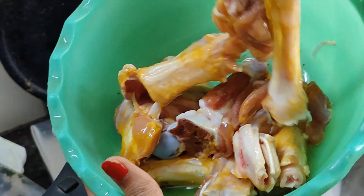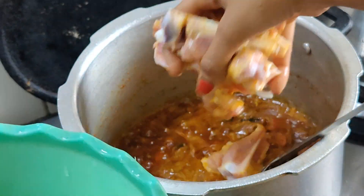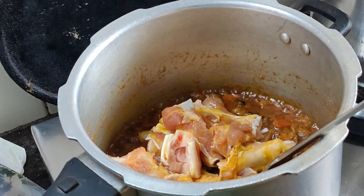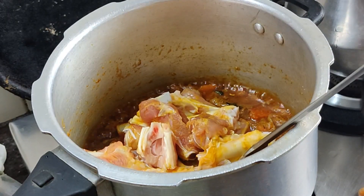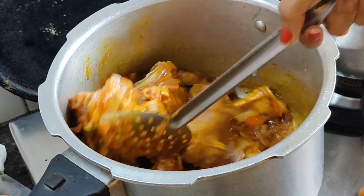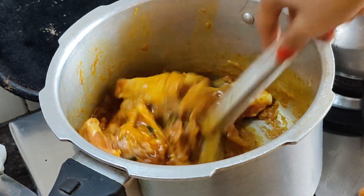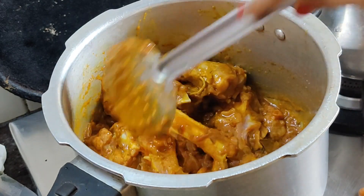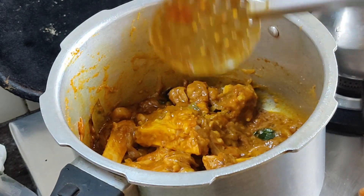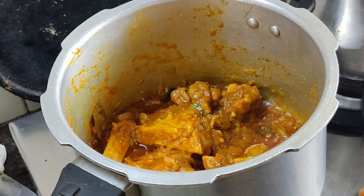This is the recipe. I am using the recipe. You can do the same as the other way. You can do the same method in the comments. Now we mix it well. You can add salt to the masala.